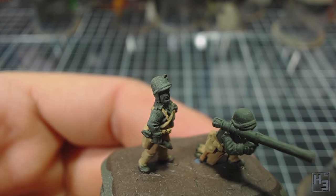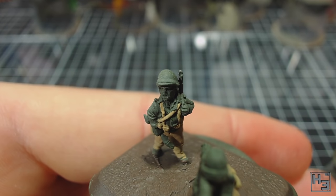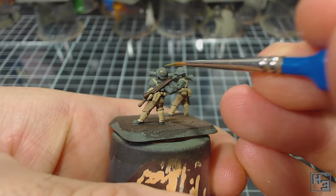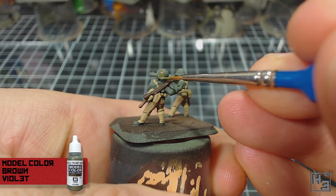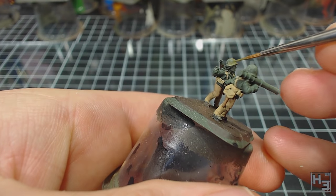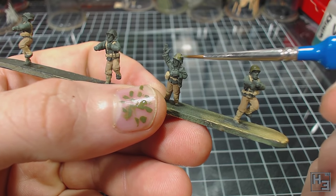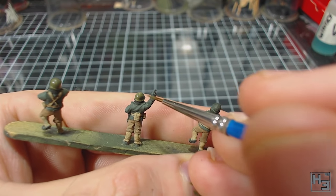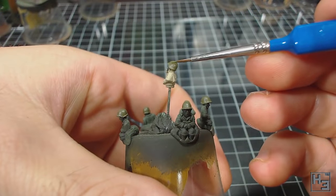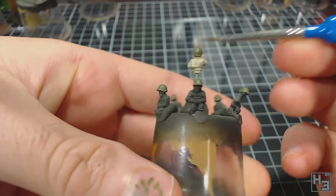Next I painted the helmets — I painted these before the straps because I figured it would be easier to paint the strap later than trying to paint around it now. The colour I used is Vallejo Model Colour Brown Violet. The Model Colour paints are thicker than the AK Interactive ones so they do need to be thinned down a little bit. Of course if you are painting the vehicle crews at the same time, don't forget to do their helmets too. I didn't bother giving my drivers any webbing, partially because I'm lazy and partially because I didn't see any moulded on them anyway.